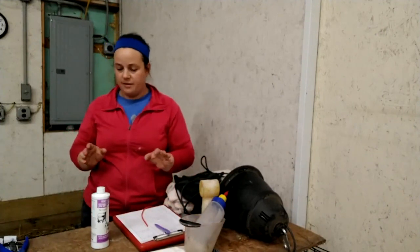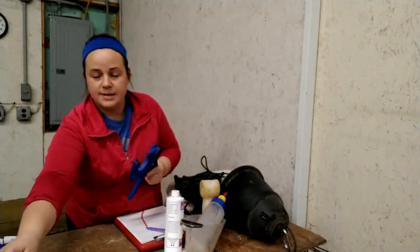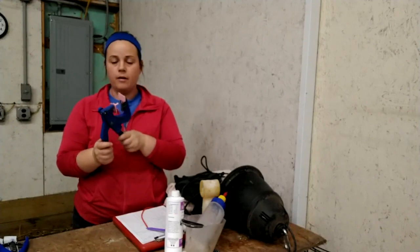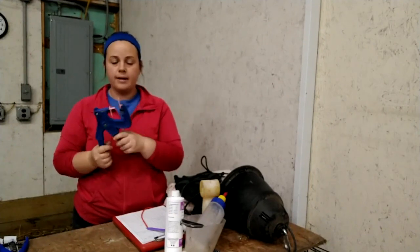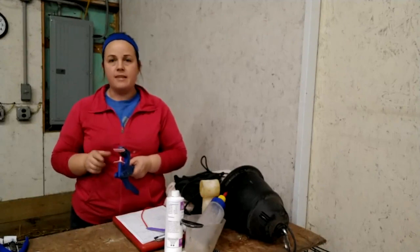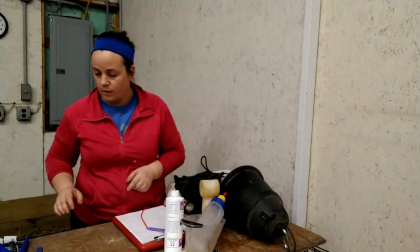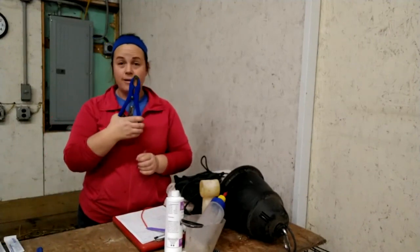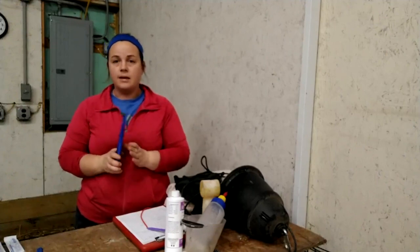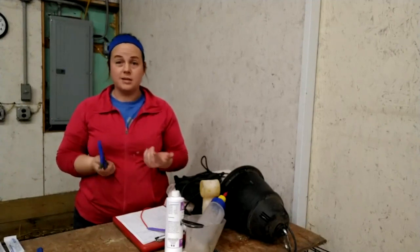A couple other things to have on hand for lambing: tags and a tagger — you've got to be able to identify those lambs, especially once you have a few hitting the ground. I use all-flex scrapie tags from Premier with our flock ID on them. My numbering system uses the first two digits for the year, then sequential numbers starting at 001. Also have an elastrator and bands — the rubber bands are used to dock tails and castrate males. We try to do tails while they're still in the jugs, within the first week, and wait a little longer to castrate the males.